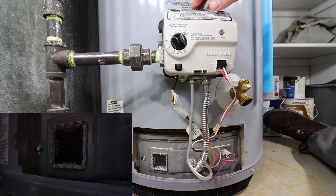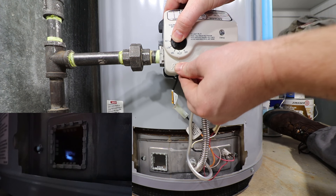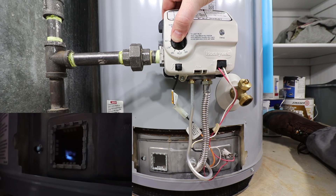Spark the igniter a few times to make sure the spark is present through the sight glass. Turn the gas control knob to pilot, depress the gas control knob, and immediately spark the igniter. Once the pilot is lit, continue to hold down the gas control knob for roughly one minute until the status light starts to blink. This can take a few attempts initially as the gas line has to purge the air from being disconnected.